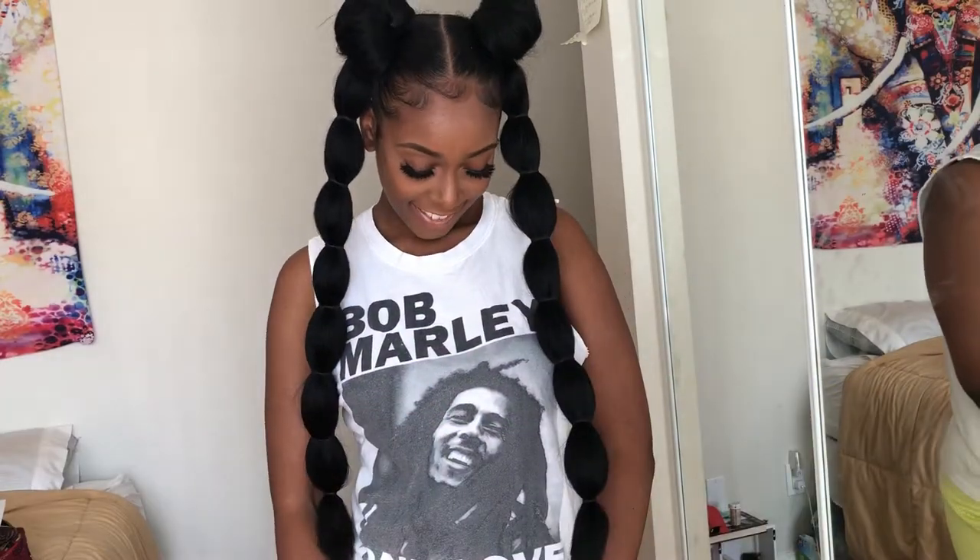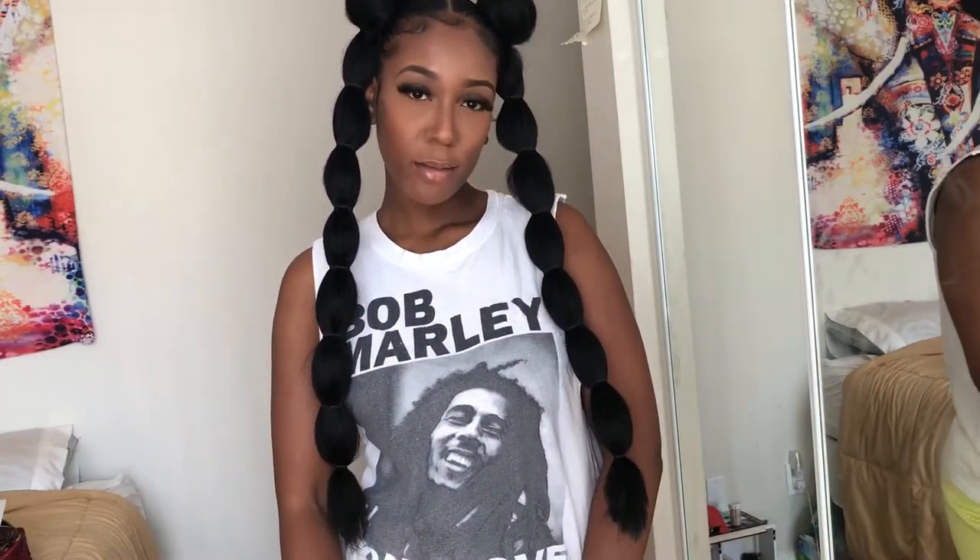Hey guys! To learn how to get these cute Sailor Moon rubber band ponies, keep watching!